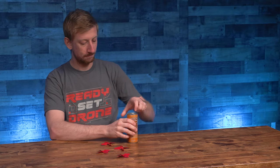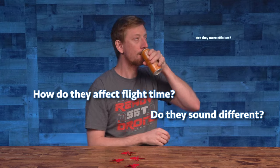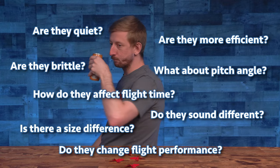Thanks for watching Ready, Set, Drone. If you want more details, then I guess keep watching.